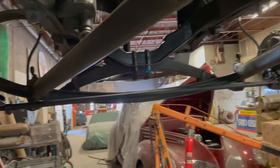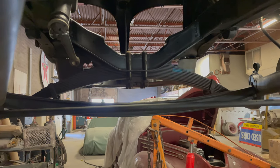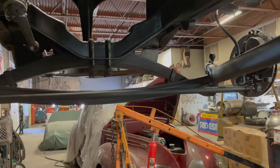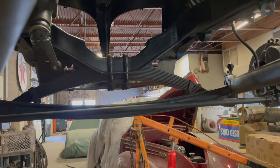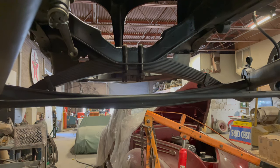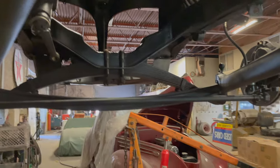The front suspension is original, and I can see the spring there. Did anything change the ride height? The eyes were reversed to drop the front — the eyes are now on top of the spring instead of the bottom, so it's lowered a couple of inches that way.